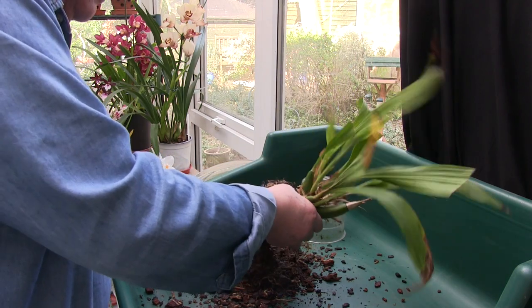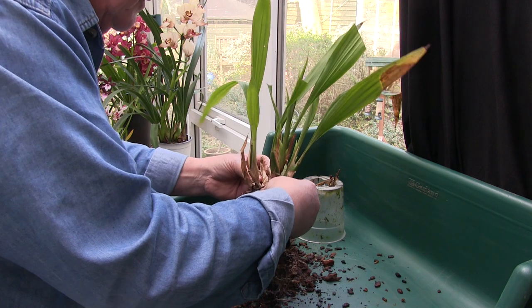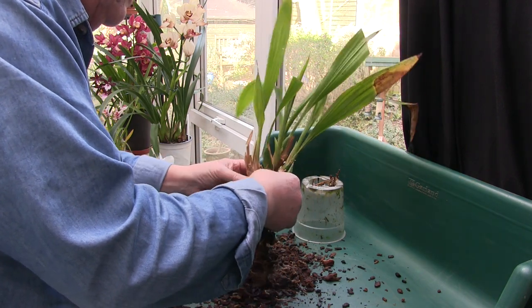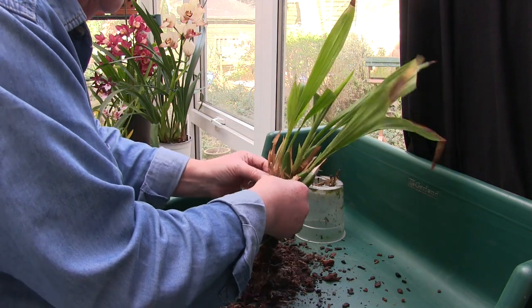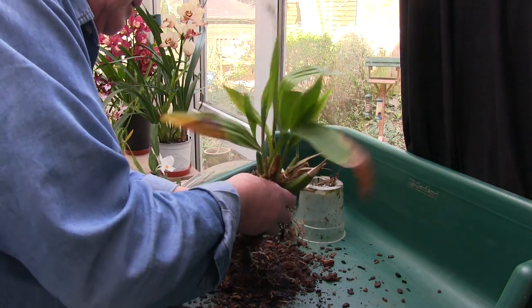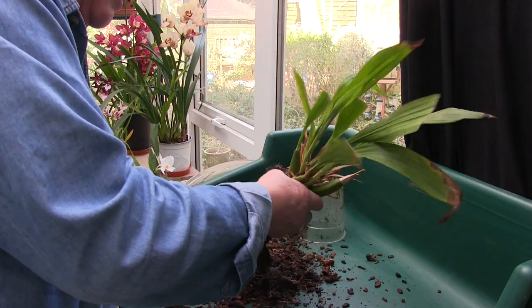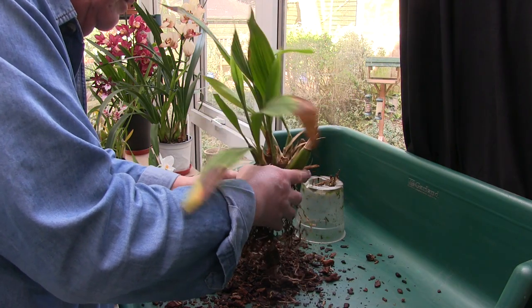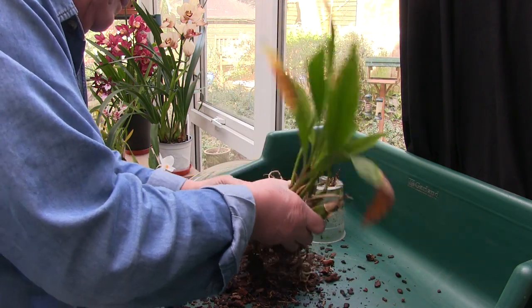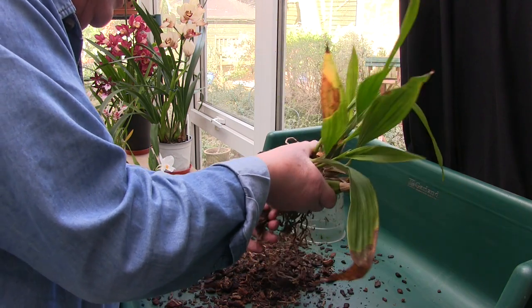I don't even know what we've got as far as the plant is concerned here. We've got one, two pieces. It's branched, a new growth there that failed - well, that could have been a failed spike. I can't even remember which one this is. I've got a feeling this is the pale-coloured one, the one with the sort of pastel shades.